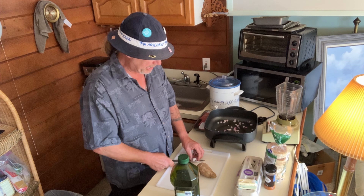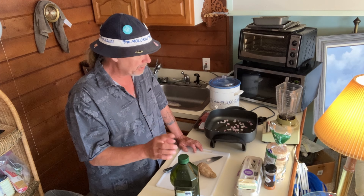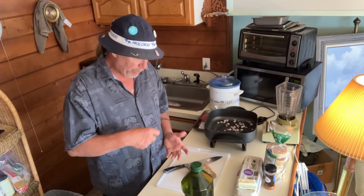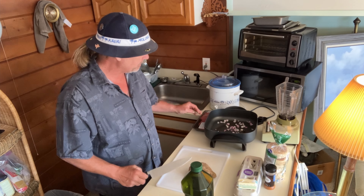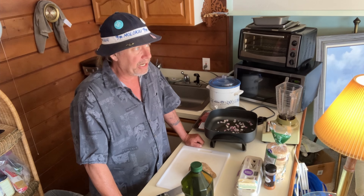Today we're going to make a breakfast — eggs benedict. I'm going to show you how to make homemade hollandaise in a blender. This is an old trick that I was taught by John Herzl in Carson City.